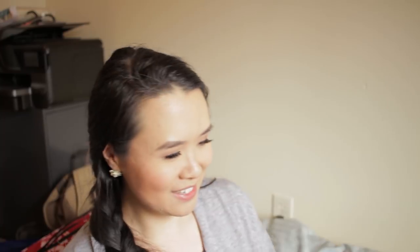Next I have my Mateki silver flute, which I've shown a couple of times in my videos — a beautiful Japanese flute. When I went back to play around with it after getting my other professional model, I realized the head joint doesn't really work with me. I've considered getting another silver head joint to go with it. I don't have the money right now, but it's on my list of things to get in the future.